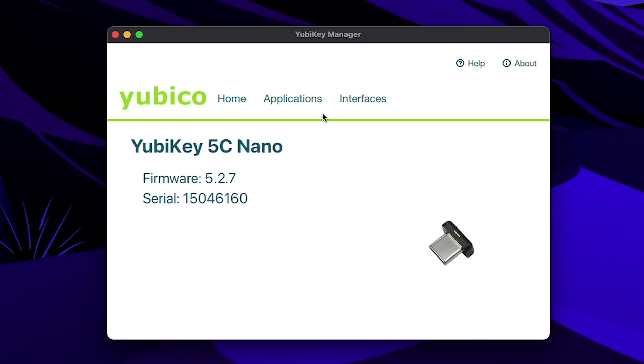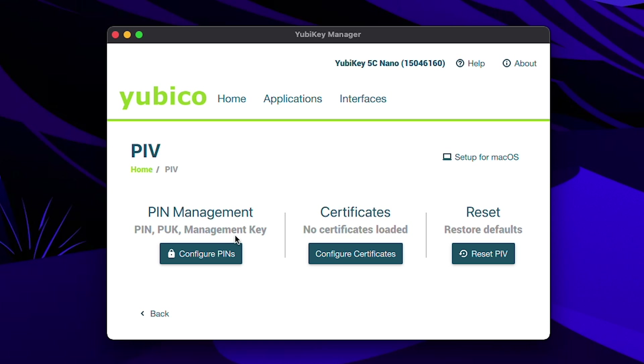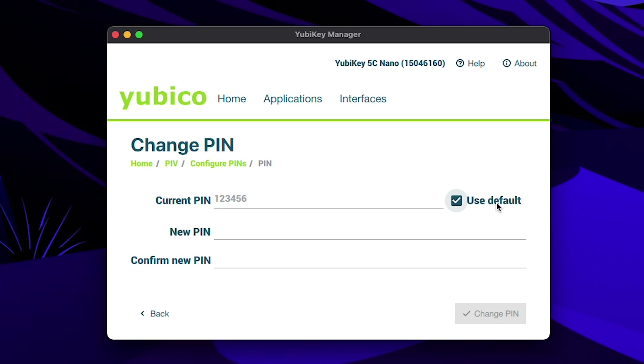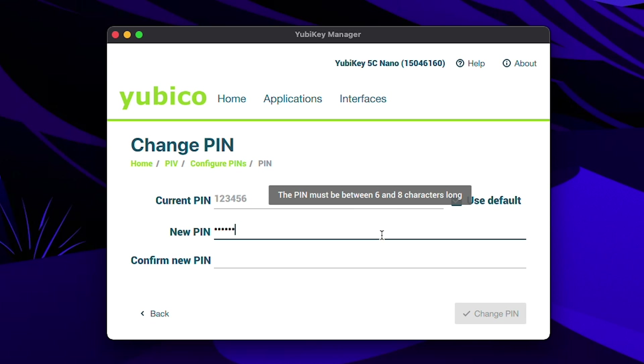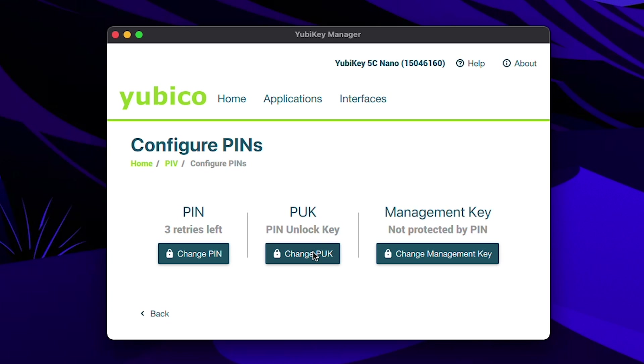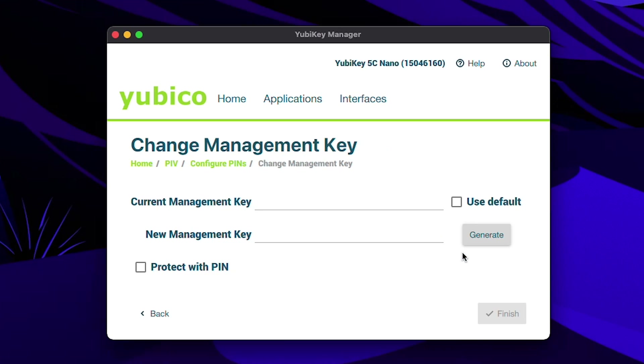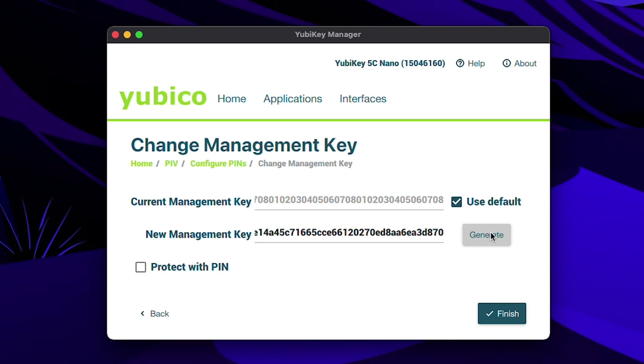Now, once it's installed, fire it up, connect whichever YubiKey you've chosen to use, and then go to Applications > PIV > Configure Pins > Change Pin. Check the Use Default box, enter your new pin — which needs to be at least six digits — and click Change Pin. Then do the same again for PUK, which is basically a different pin code that you can use to reset the pin if you forget it. You could probably set the same pin number, but that would be a bit stupid, so set it to something different. Then you need to change the Management Key, which without getting too technical is kind of linked to your pin. Check the default, then either enter your own key or generate a new one. If you want to secure the key with a pin, check that box, enter your pin, and you're done.